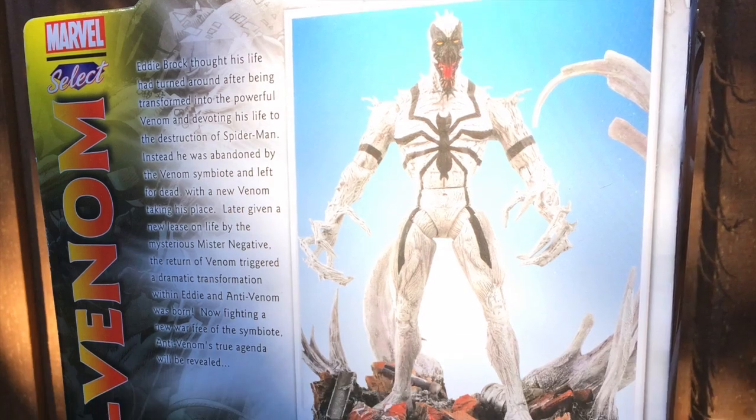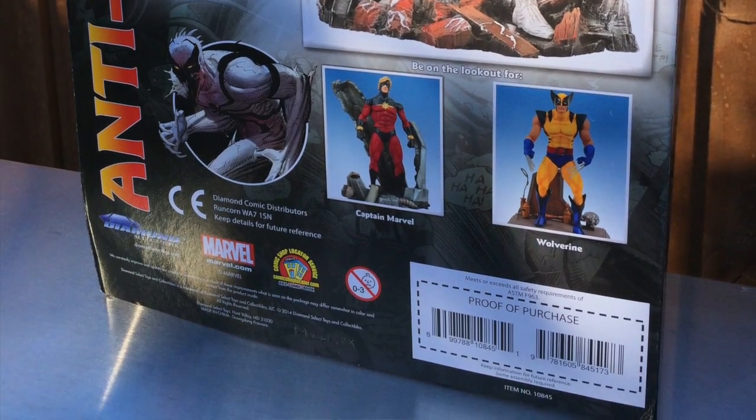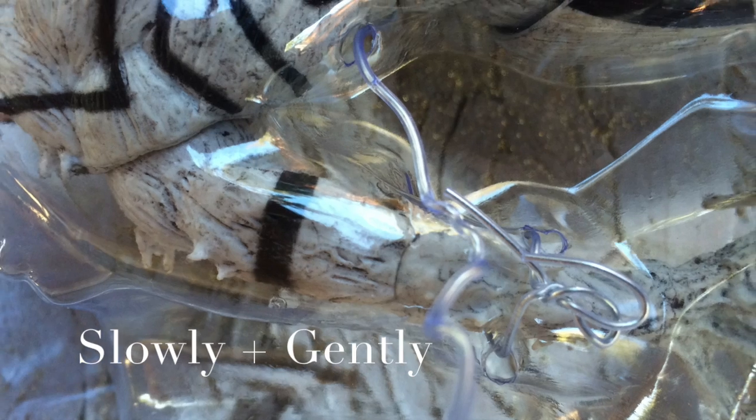For those collectors who want to keep the box intact, I would suggest using maybe a fingernail or something when pulling apart the backing card.